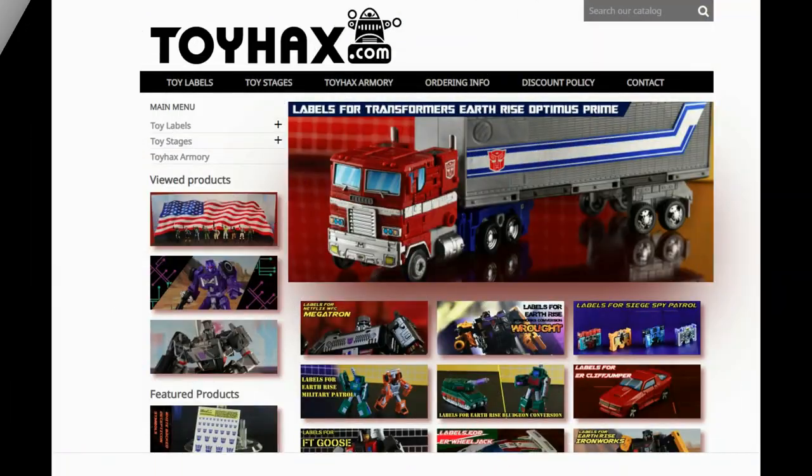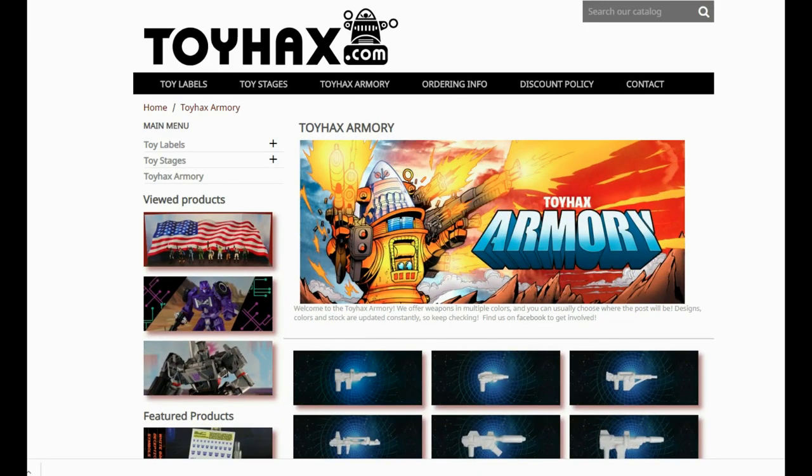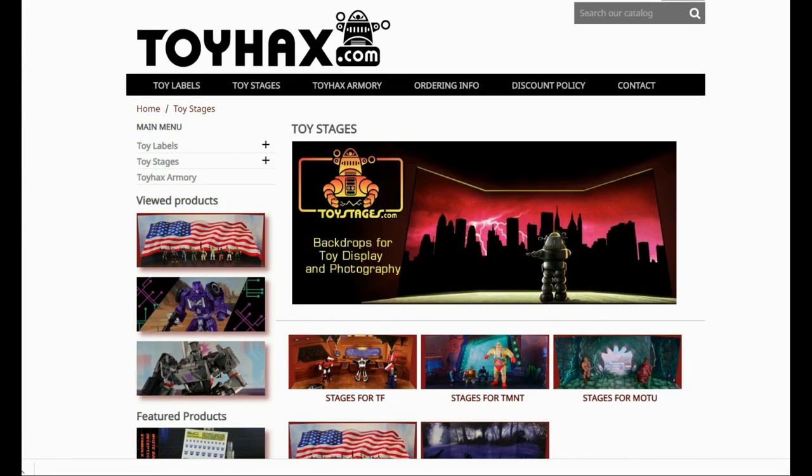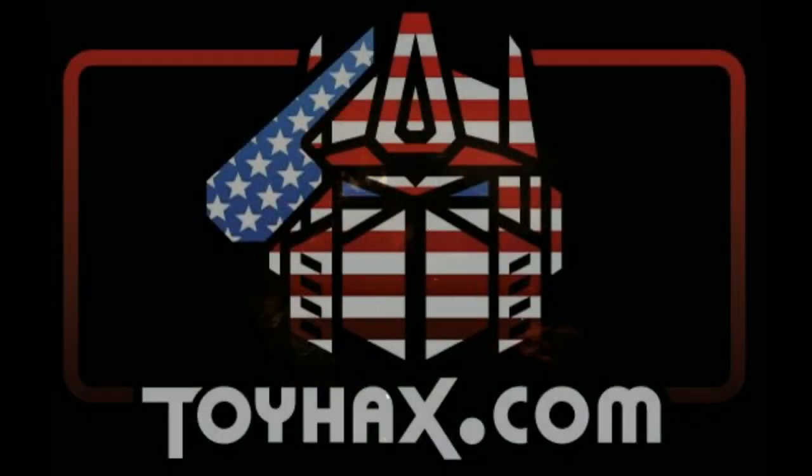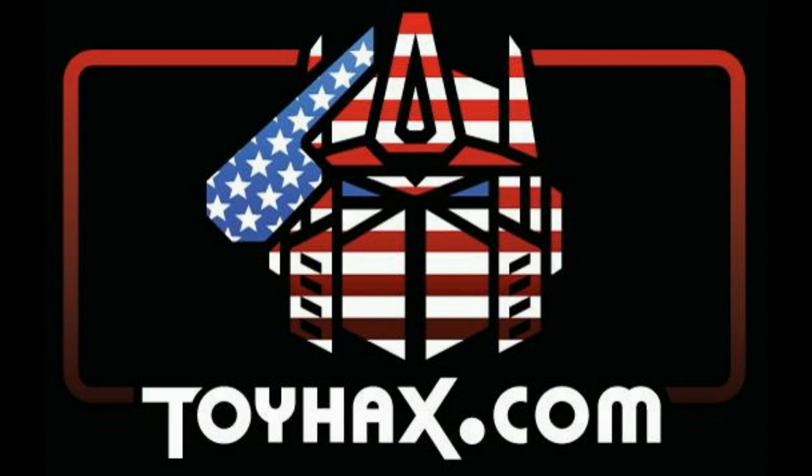Also, make sure and visit my sponsor ToyHacks.com. Toy Hacks provides reproduction and upgrade decal sets for Transformer toys from Generation 1 to the latest modern figures. Make sure and stop by the Toy Hacks Armory where they can equip your figures with new weaponry in multiple colors. And Toy Stages provides backdrops for figure displays and photography. Each purchase with Toy Hacks earns you RoboSense that can be used for future purchases. You can check your balance anytime in your cart. Toy Hacks is a company run by collectors for collectors. Check out ToyHacks.com and make your collection stand out from the rest. Tell them Patriot Prime sent you.